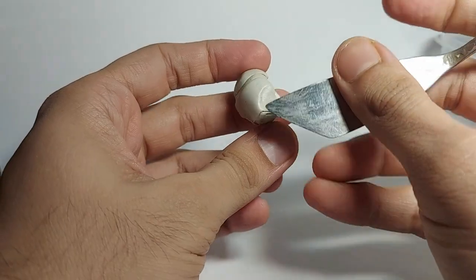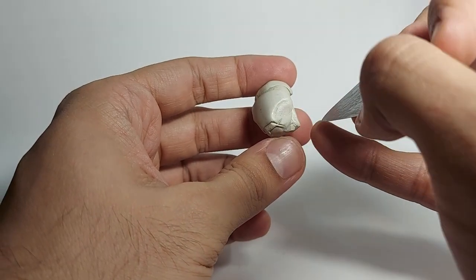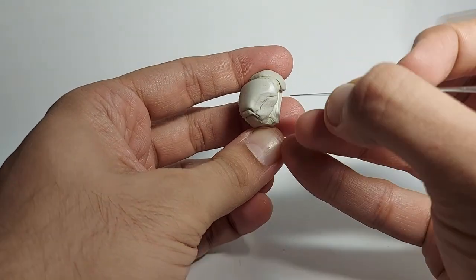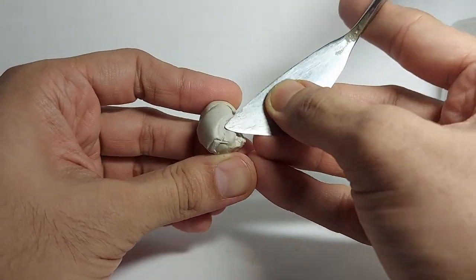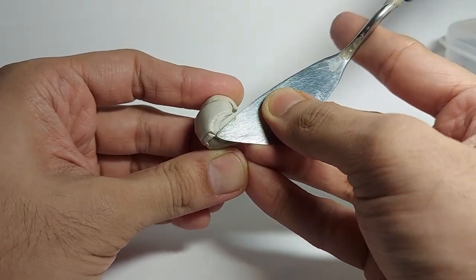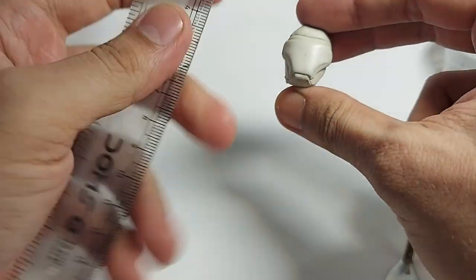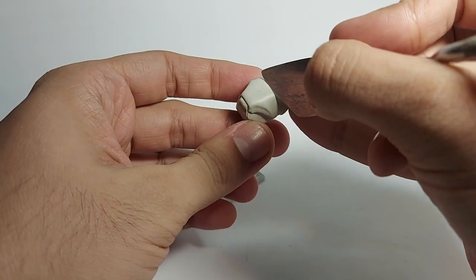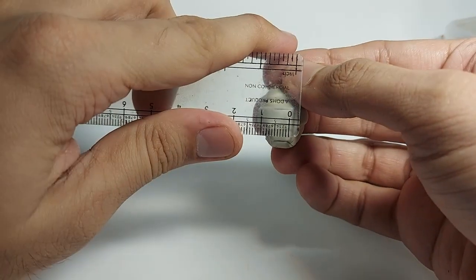I cannot say exactly 'do this, do that' and then the mask will be ready — you keep on observing the image and see what kind of shape the face helmet has. I'm currently creating the faceplate and now I'm trying to give it a shape from both sides, doing constant measurements. Just observe and you can create it in this way.